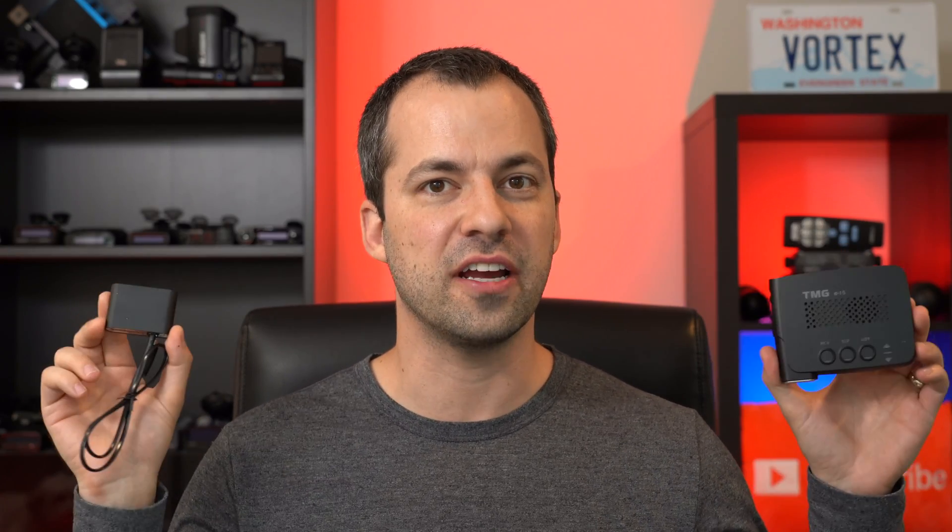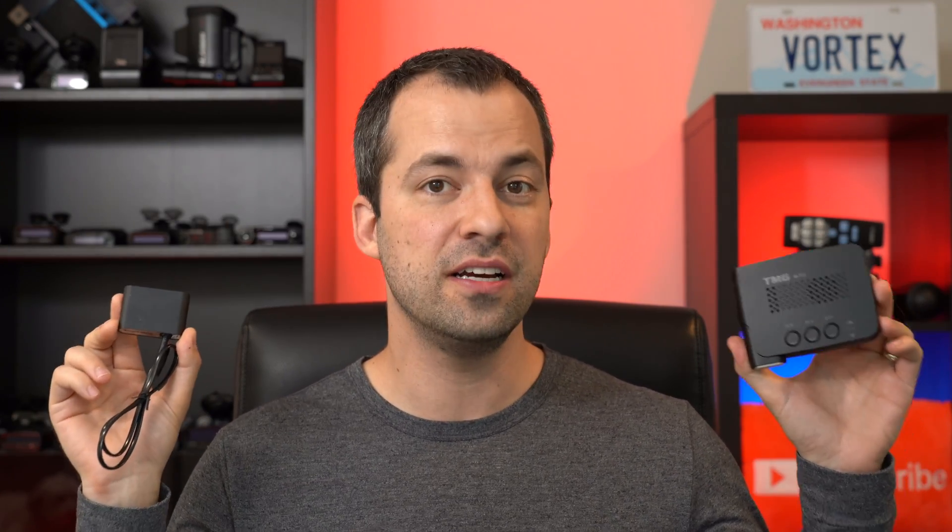Hey, what's up guys? So in this video, we're going to take a look at the latest updates to the TMG laser jamming system.